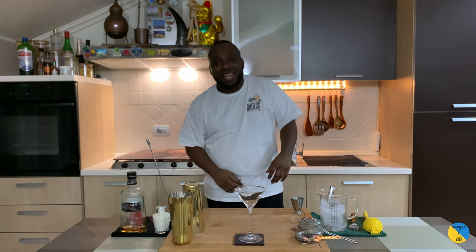Hello guys, welcome to my home bar. My name is Lele and today we're going to make Rob and Beano's cocktail challenge 2020.